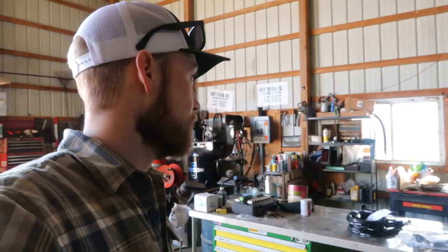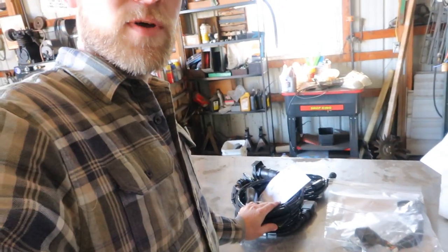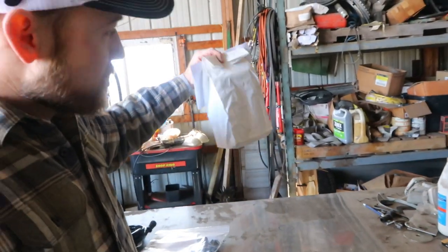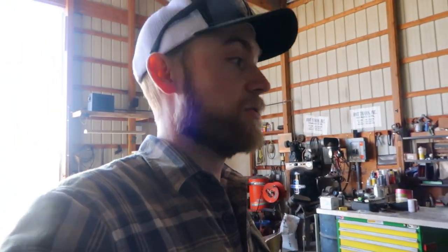Good morning everyone, it is about 20 minutes after the last video. We are back in the shop — it's a beautiful day, already in the 50s and getting into the mid 60s today, February 8th. We've got some projects to work on: parts I ordered, some harnesses from AG Express, a harness from Climate Field View, and some paint for the mold boards on the plow. Let's get started.